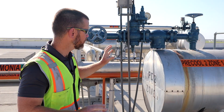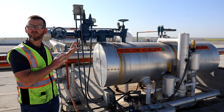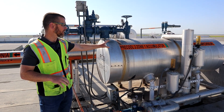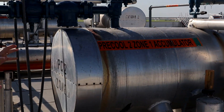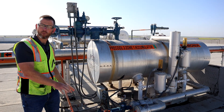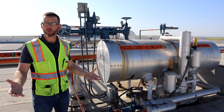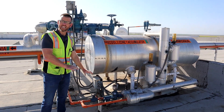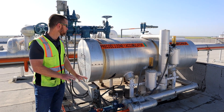This is an overview of a typical flooded surge drum, which is also sometimes called an accumulator, as you can see on the label here. This is a vessel that feeds liquid by gravity to an evaporator. I'm standing on the roof right now — the vessel is mounted to the roof, and the evaporator would be underneath us inside the cold storage space.